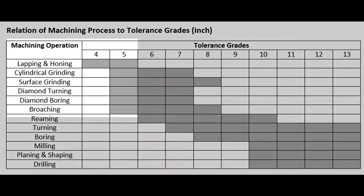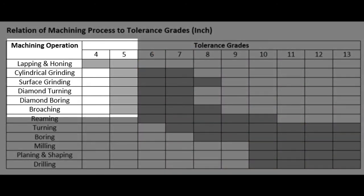If a tolerance grade of 5 were acceptable, then the final hole could be produced using honing, cylindrical grinding, or diamond boring. Again, all costly, slow processes.